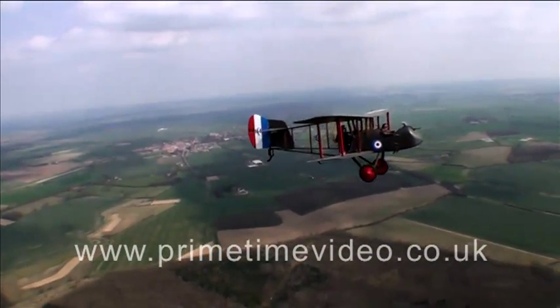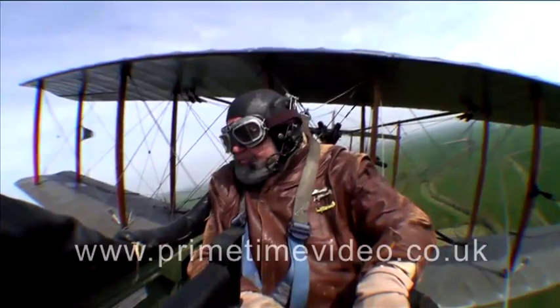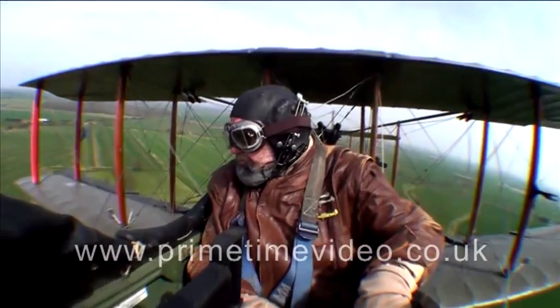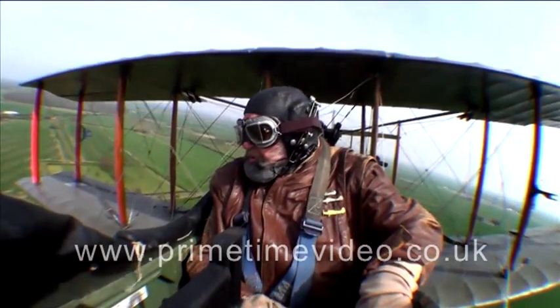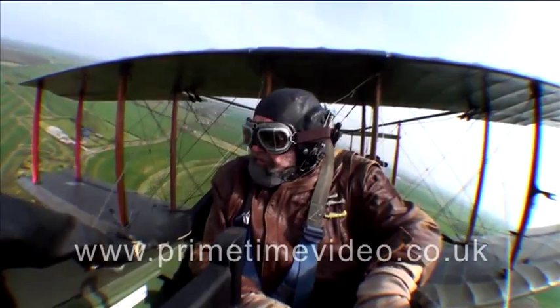But when the later German aeroplanes came along, this was much outclassed. People used to be turned loose in this for 12 hours flying. These days, in order to fly this aeroplane, somebody would have to have considerable biplane experience because it does have some funny quirks.